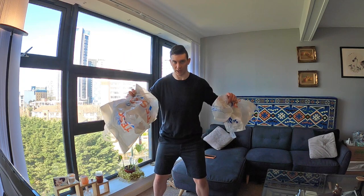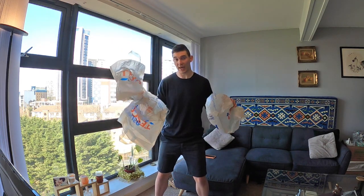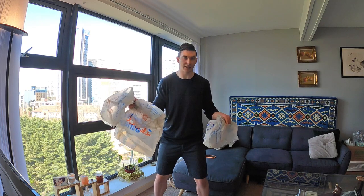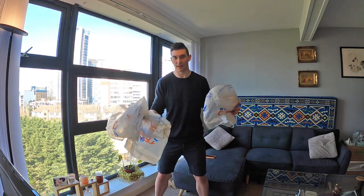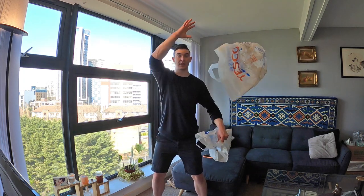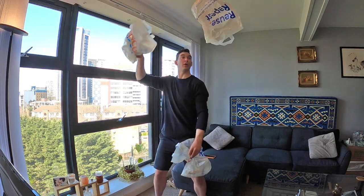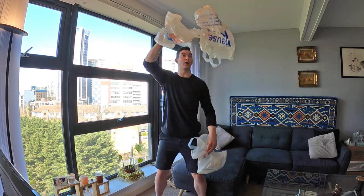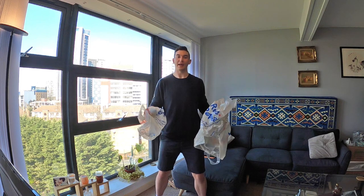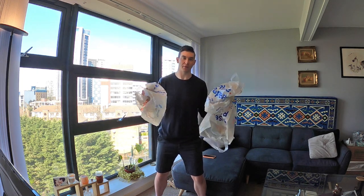The third bag will stay in your hand the whole time — throw, throw, catch, catch. Now, before you catch that second one, throw the third bag up before you catch the second bag. This is how we loop in juggling: throw, throw, before I catch that one I do a little throw, then catch. Let's try three throws, three catches: throw, throw, throw. If you can do this, you have achieved the juggle!